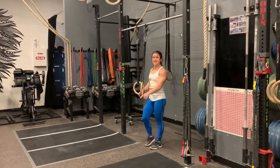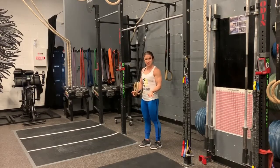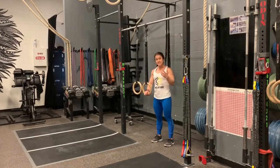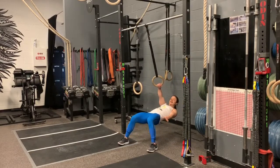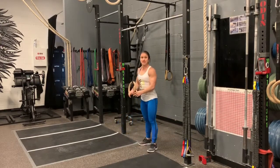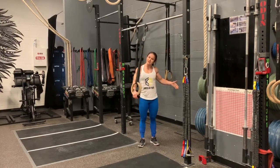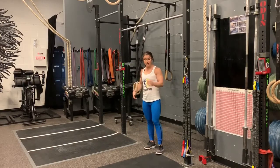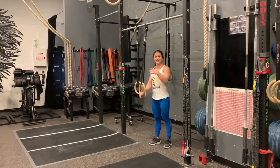If your feet are too far up and it's a little too difficult, you can stand a little more upright and scoot back. The more upright your angle, the easier it's going to be. If you can't go all the way down first, slightly come back and pull yourself up — that's a little easier because you have more weight on your feet. The further back you get, the easier it is; the more you are under your rings, the harder.